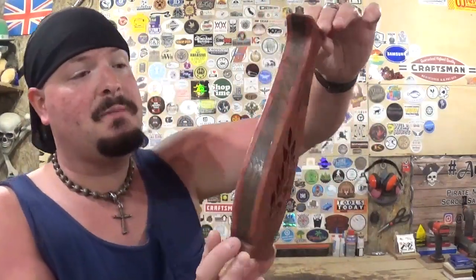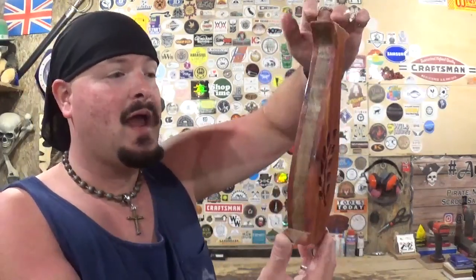And here we have the completed vase, made completely on the scroll saw — it came out amazing. Thank you Steve Good for another amazing pattern. It took me around 20 minutes to do all the scrolling; not a very complicated pattern but really cool. Staying loyal to the cut line made sure everything lined up, and we did some sanding on the belt and spindle sander to clean it up. The clear coat at the end really made everything pop, though it did come out a little darker than I originally wanted.